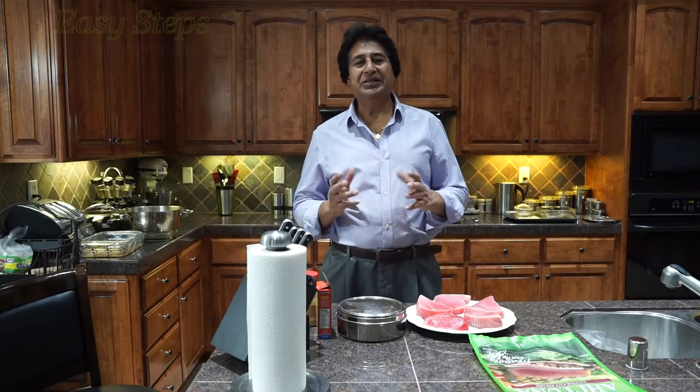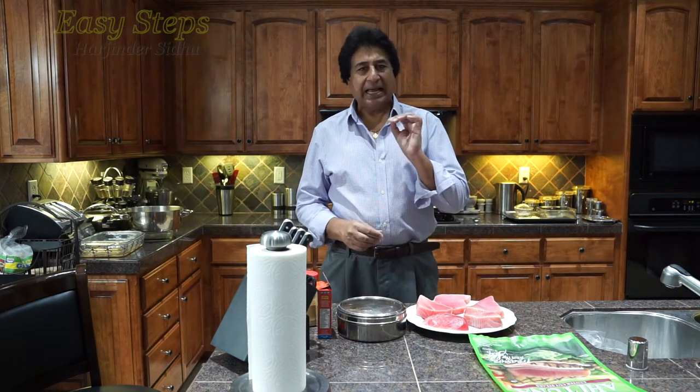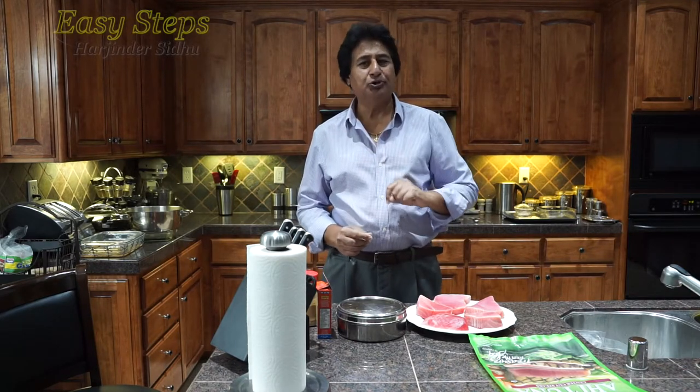Hello everyone, please welcome and join me in Easy Steps Cooking. Today I'm going to share with you Ahi tuna fish and I'm going to make it on my griddle, and how I make it tasty and delicious is what I'm going to share with you.